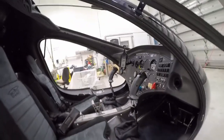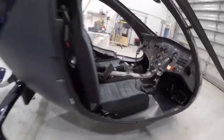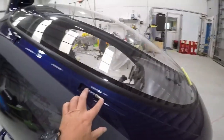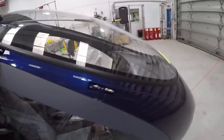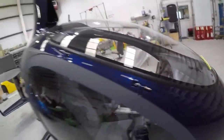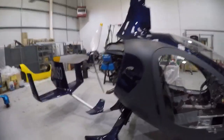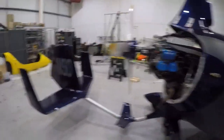One nice feature of the Cavalon is that you can remove the doors. If you look at these catches, you'll notice they have springs in them to make that removal even easier, which is good if you're in a hot country — or if we ever get a summer in the UK.